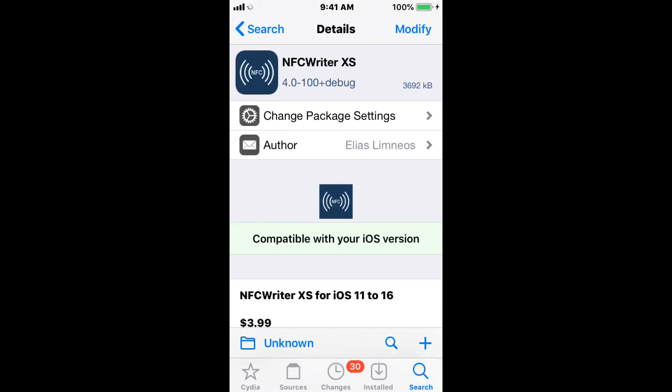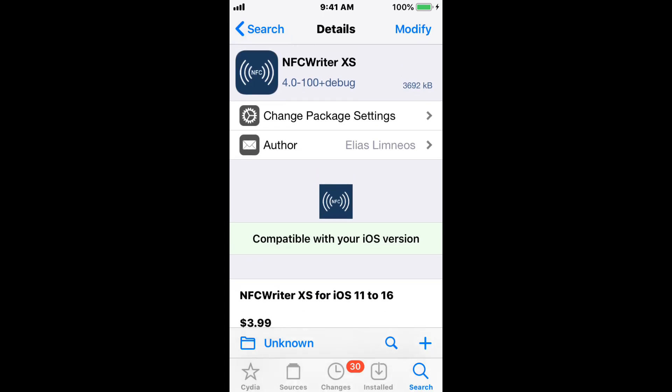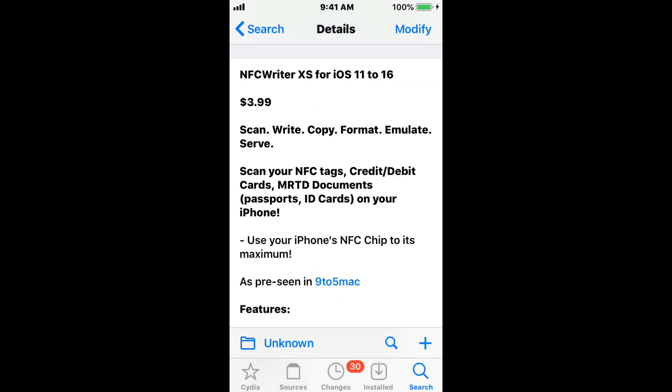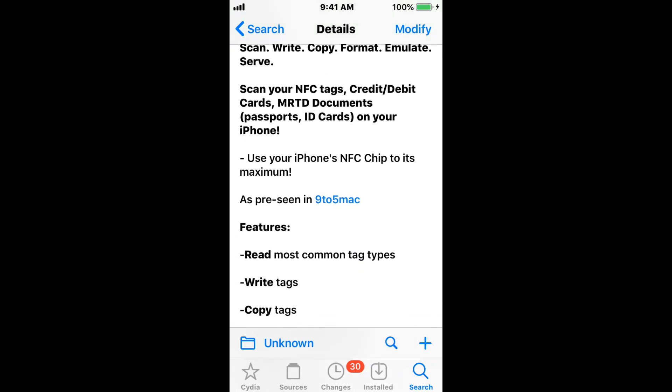This is a powerful app that allows users with jailbroken iPhones to maximize the potential of NFC chips. That description is by OnJailbreak. Version 4.0 actually adds support for iOS 15 and iOS 16. So you can scan, write, copy, format, emulate, and serve. You can scan your NFC tags, credit and debit cards, MRTD documents, passports, and ID cards on your iPhone.